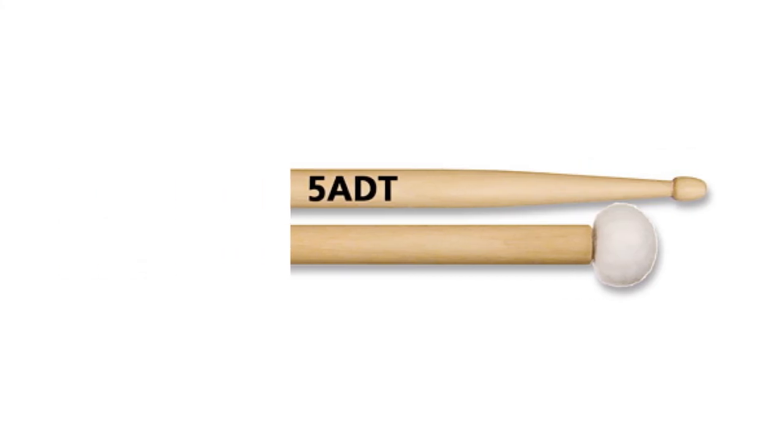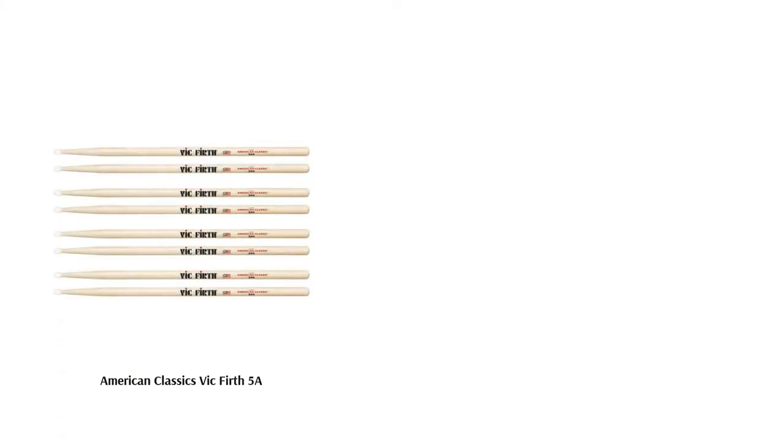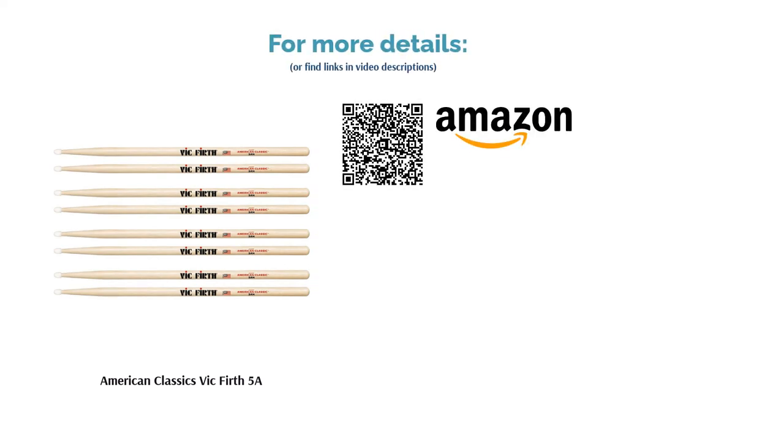If you are looking for a fantastic balance between size, weight and durability, then these sticks are strongly recommended. They come with an affordable price tag and are a mighty addition to any stick bag.